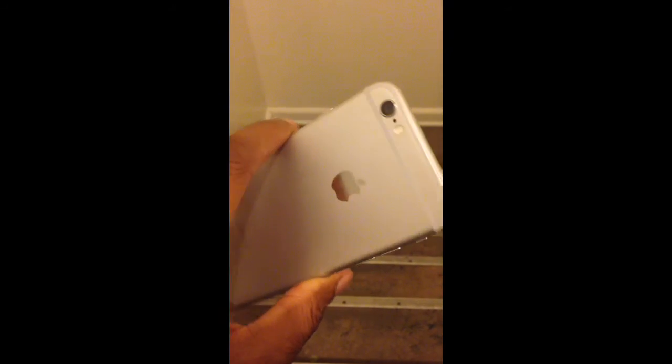All right, so that's the video — how to get GBA4iOS on your iPhone 6. Till next time.